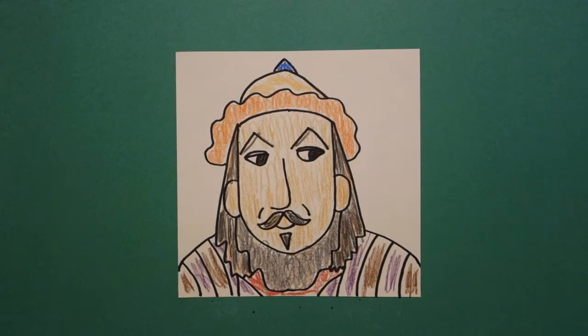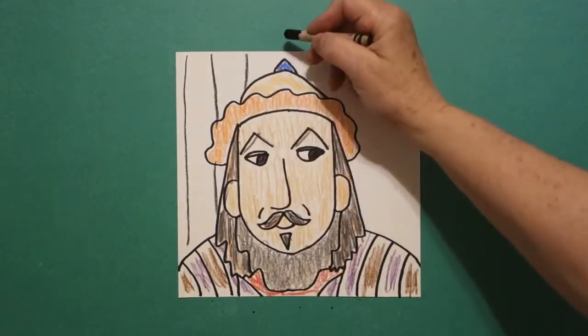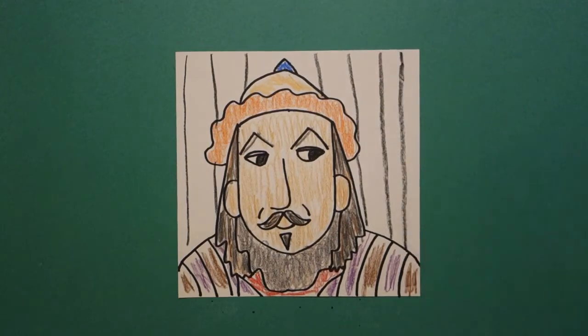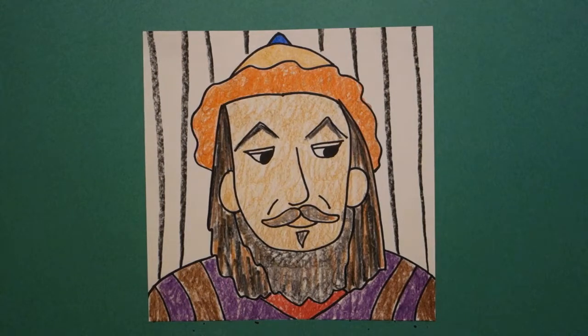Then I took my black crayon and I just filled in the background with black stripes. He would have been in a tent. Here's Genghis Khan, all colored in. The universal ruler of the Mongol Empire in 1206. He had nomadic people, horses and yurts, and he basically took over the world. Pretty amazing guy. Bye-bye.